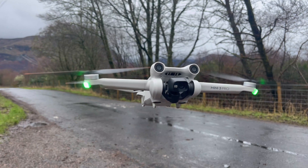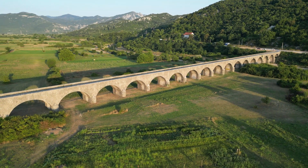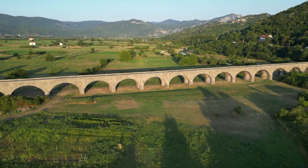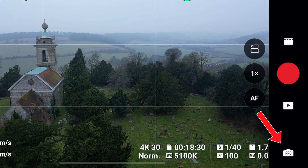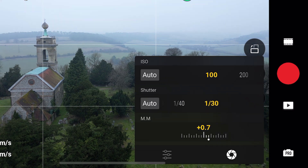I recommend flying in pro mode, because you have complete control over your shooting parameters and you can use these to make your video seem smoother and more professional. To switch from auto to pro mode, all you've got to do is tap on the auto camera symbol in the bottom right to change modes. You now have the option to change things like shutter speed and ISO. The key one to look at is shutter speed, because this is the one that will change the way your video is being taken the most.